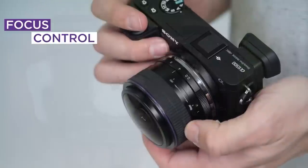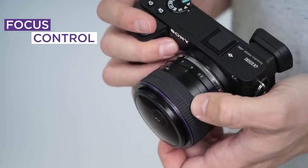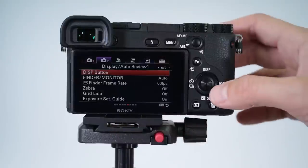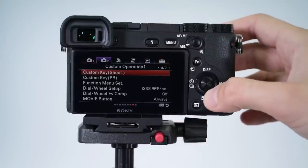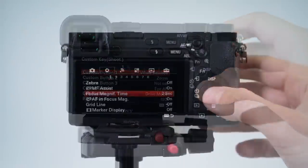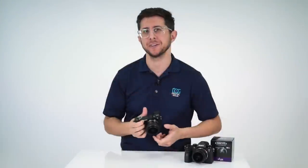The focus ring lets you choose near or far focus. Just turn the ring to choose where you want the focus to be in your picture. The easiest way to nail your focus is by using the manual focus assist feature in your Sony. In your camera's menu, assign focus magnifier to one of your custom keys. Make sure to set your focus magnifier time to no limit so you can take your time.